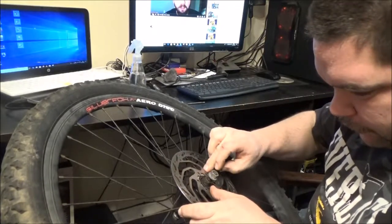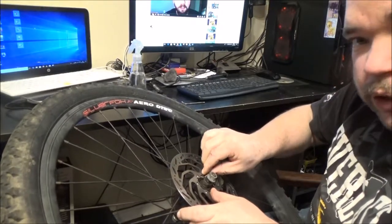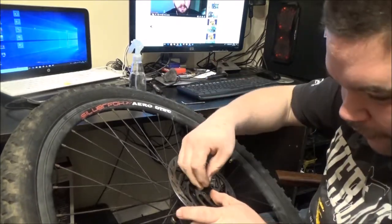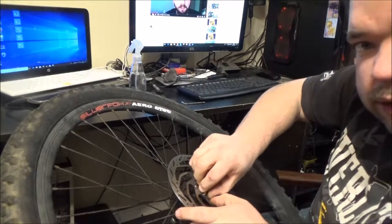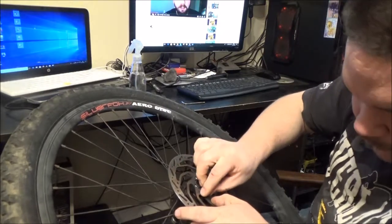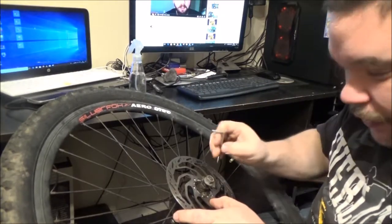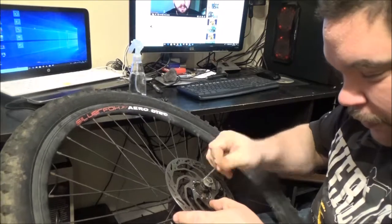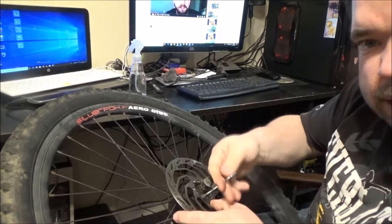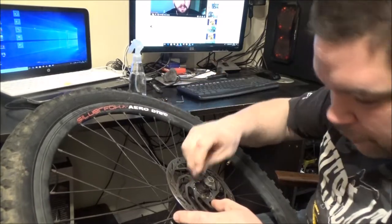I'm just making sure the bolt pattern is the same, because they can differ on rotors and hubs. But most of them — the common ones like this — are just a six stud, but I have come across five stud, or five bolt, whatever you want to call it. And if you noticed, I went in opposite like that, and I'll do them up like that, so you get a nice even clamp down. I'll go down as tight as I can with the hexagon key on all of them, and then go around and make sure they're all tightened up nicely.